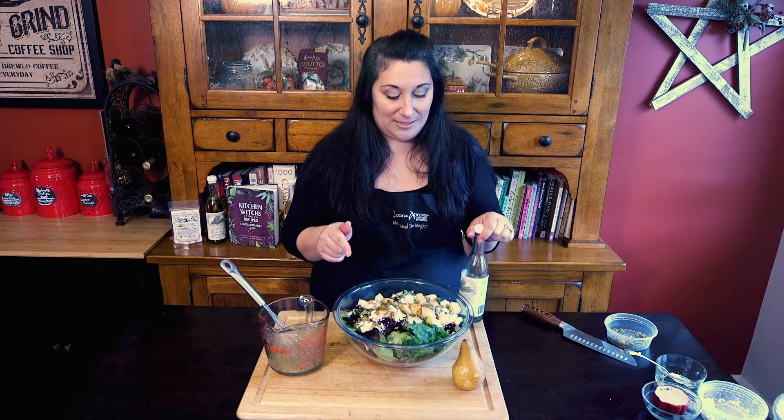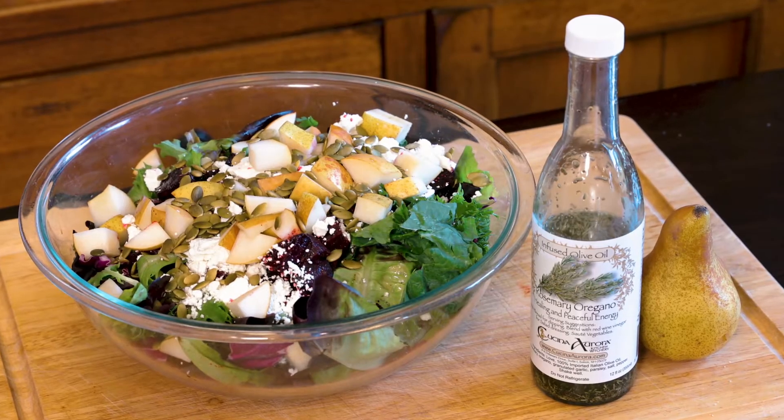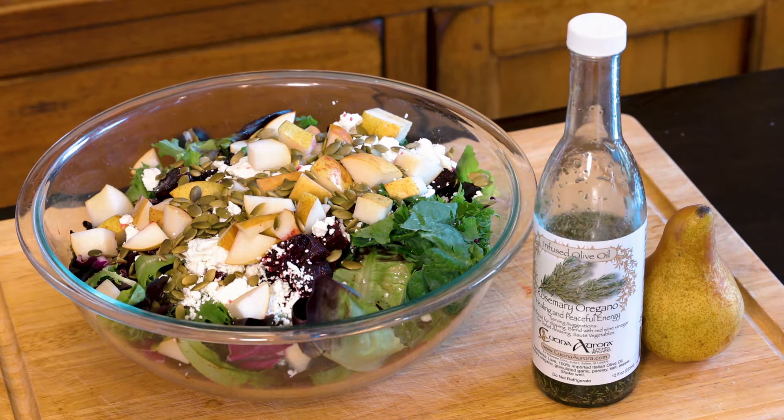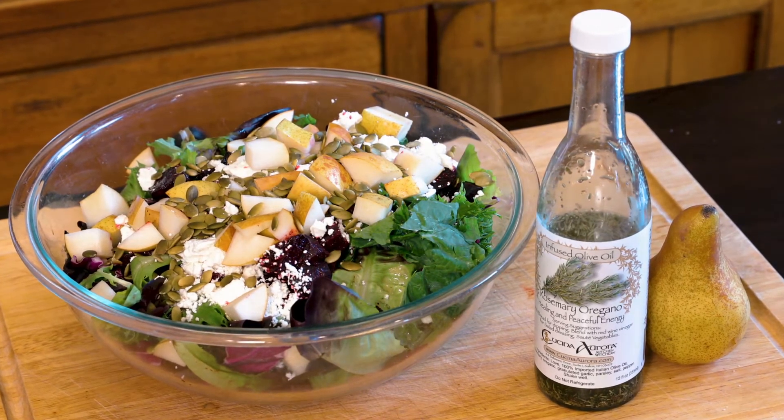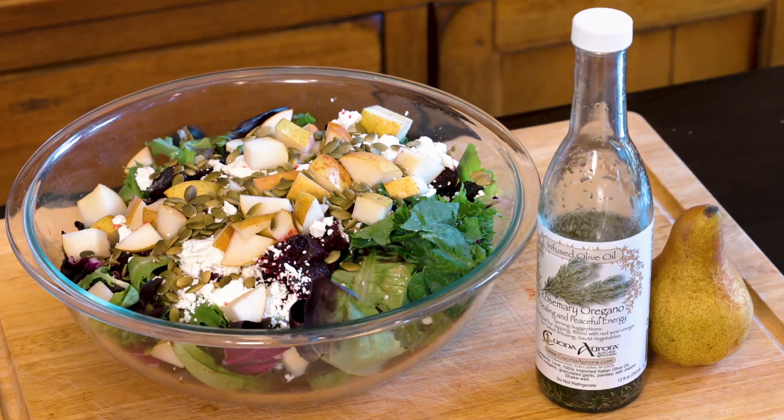Our wintergreen salad with roasted beets and pepitas and pears with our Dijon vinaigrette made with our rosemary infused olive oil. Remember, you can buy this oil and find this recipe at CucinaAurora.com. But if you prefer to shop in your local stores, you can find us at the Whole Foods store in Portsmouth, and of course at the Manchester Craft Market right down in the Mall of New Hampshire in Manchester — we're right down by Dick's Sporting Goods. Thank you guys so much for watching. I hope you have a wonderful holiday season.